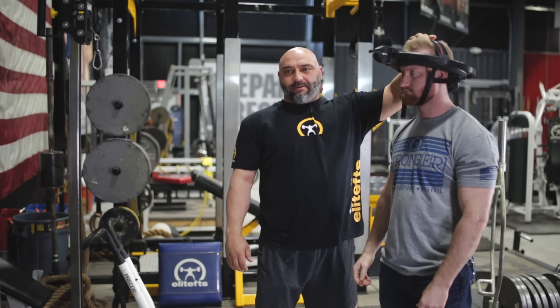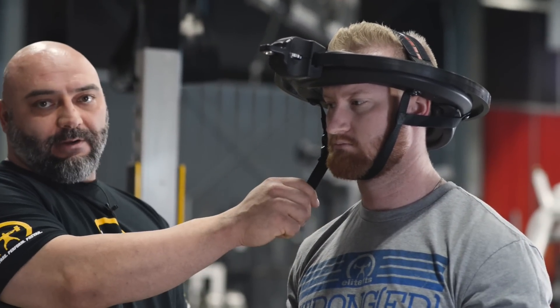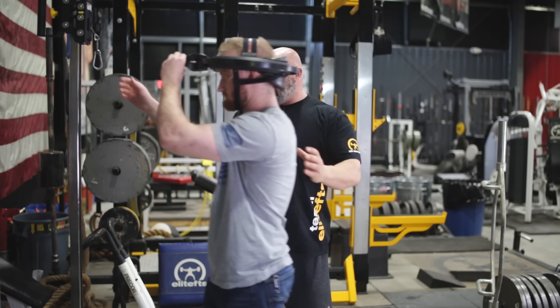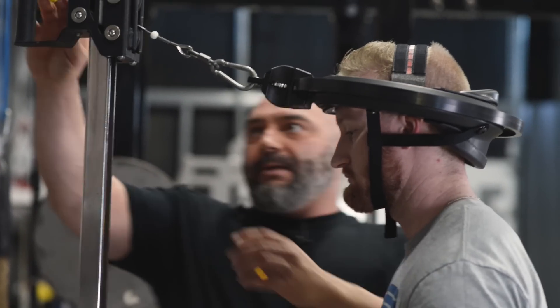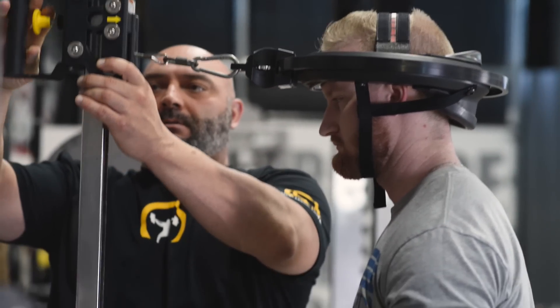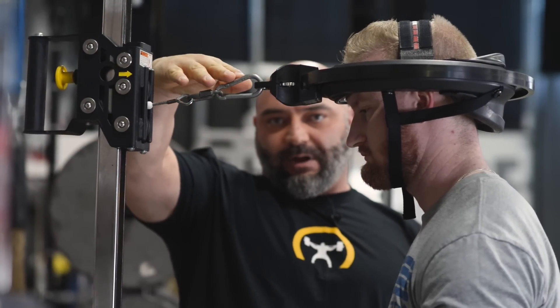His top strap's already set in place. What you want when you put this on should be lined up right with your forehead so it's nice and even. And then the chin strap down here is nice and snug. There are also elastic bands available with this but we're going to use the cable, which is a little more optimal. When you set your cable height, the cable that comes out should be basically parallel with the floor.